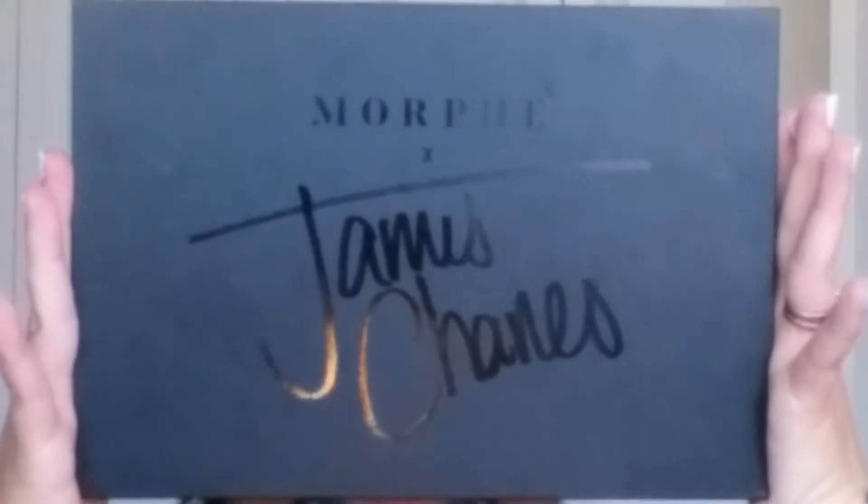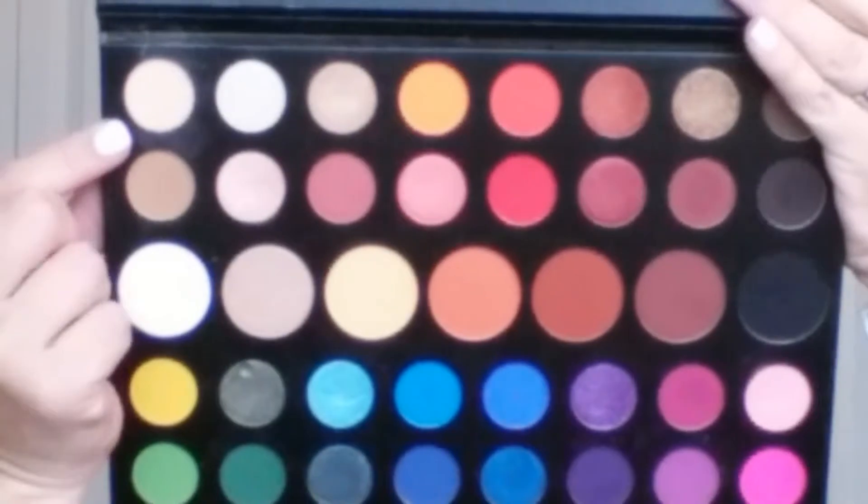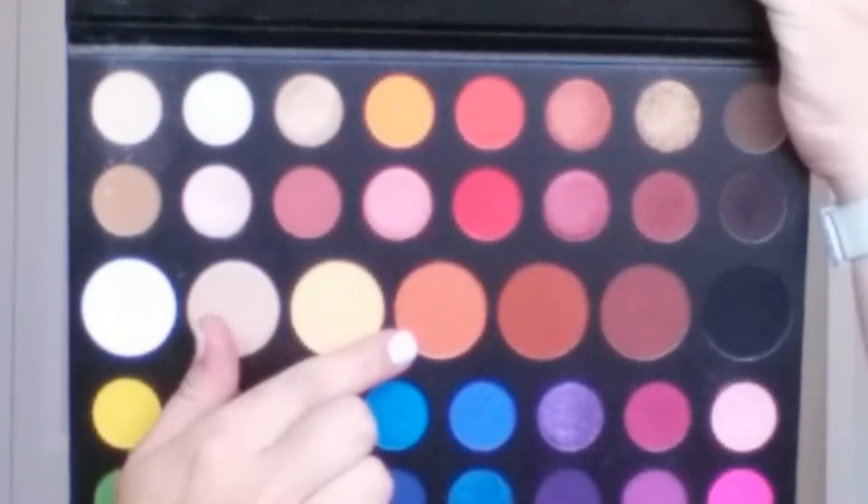I'm going to go in with the Morphe James Charles palette, starting with the shade Canvas. This shade is so light you won't really see it on my eyes, but it just puts down a nice little layer for the other colors to blend upon, making everything more seamless. Then I'm going in with Code James — this is a really orange color. I didn't really want to do an orange look, but this orange helps the other colors blend really well.